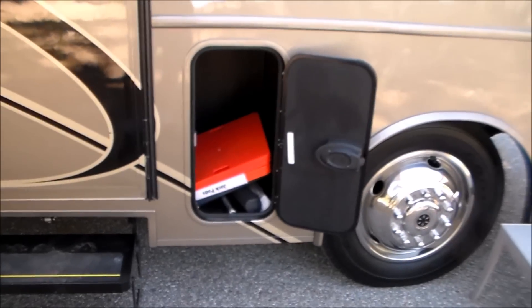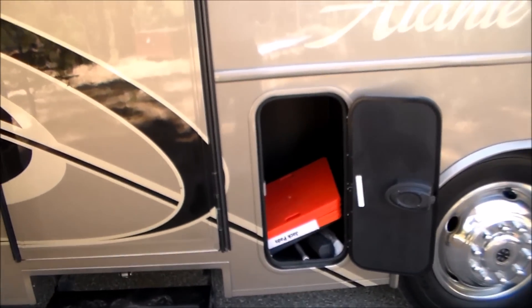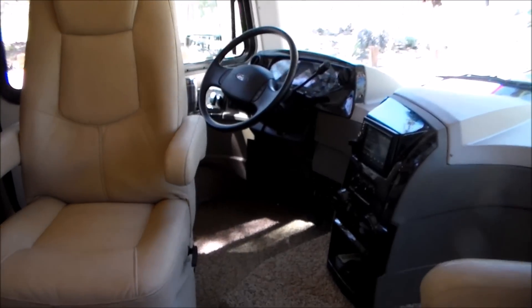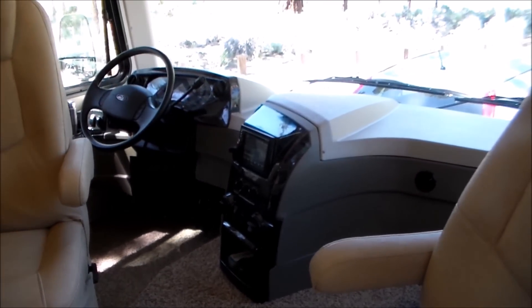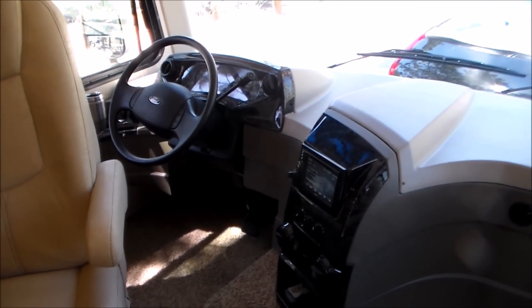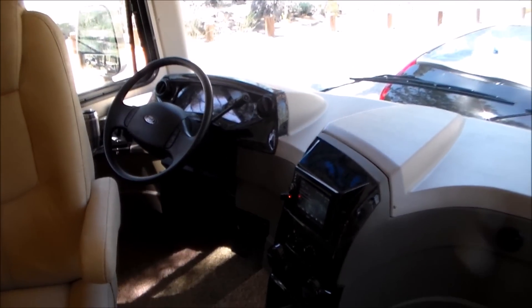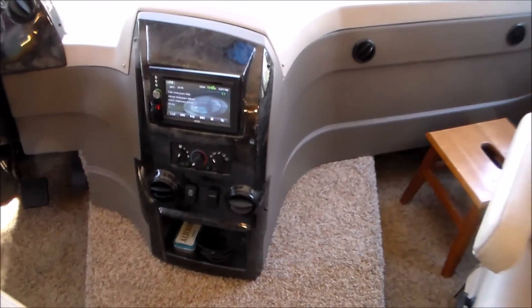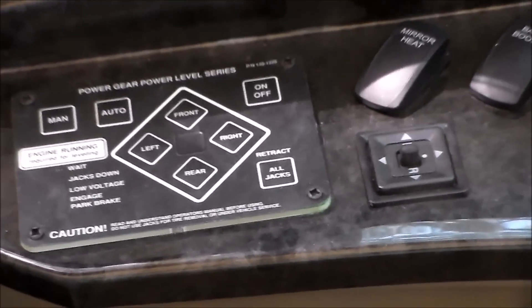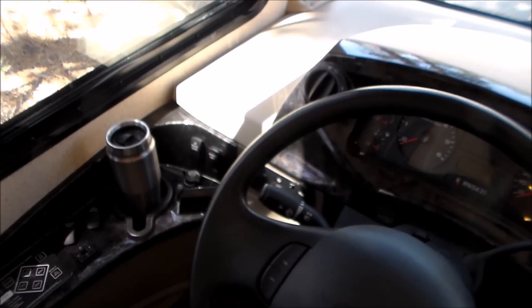Now I want to go inside. So here we are inside the Jayco Elante 31V. This is my favorite part because I like to drive this thing — although my wife is really starting to enjoy driving herself. This thing is so easy to drive. Here you can see the dash and the console. Right there is my favorite part of the whole thing — that is an auto leveling system. Just one or two buttons and you're leveled off. No more jacking things up, putting wood under tires and things like that.